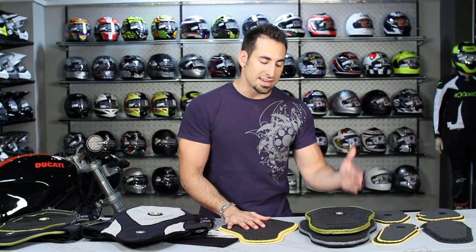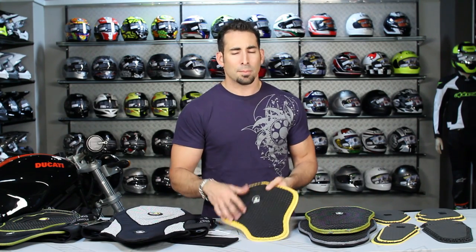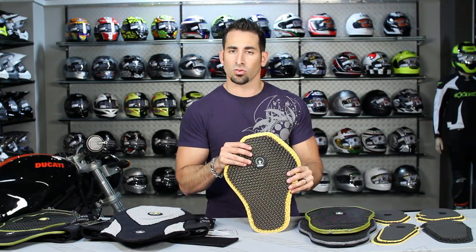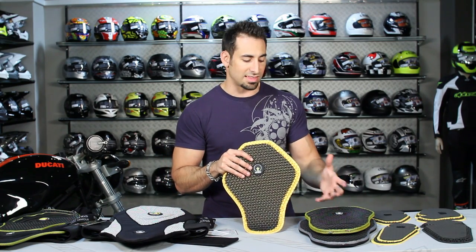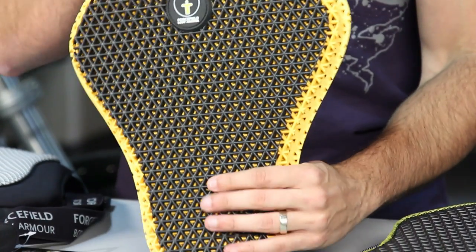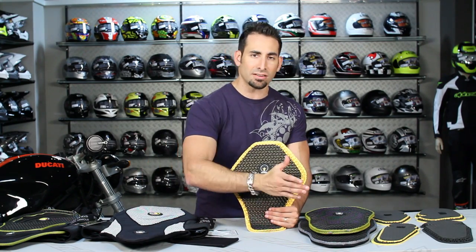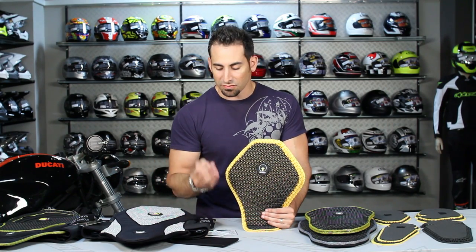The other big thing about this armor is it's the most stable armor we carry. From negative 40 Fahrenheit to 226 degrees Fahrenheit, the armor is stable. Sometimes with armor, especially molecular armor, when you get really cold it tends to get rigid. With extreme heat, the Nitrex is not going to melt or break down. That stability means the protective properties do not change throughout that temperature range — from negative 40 through 226 degrees, it will protect your body and absorb energy at a similar level.